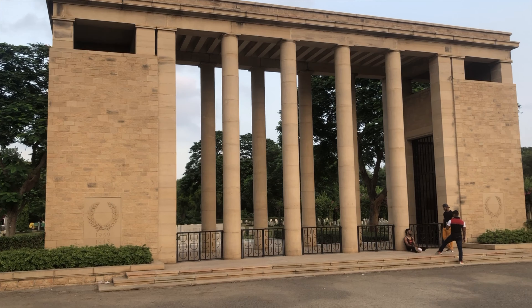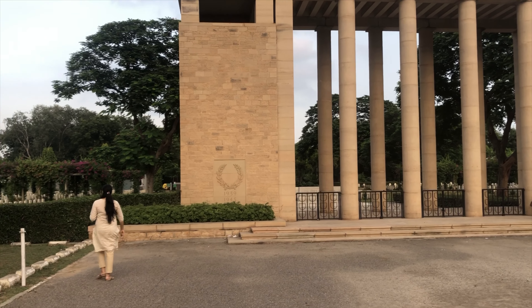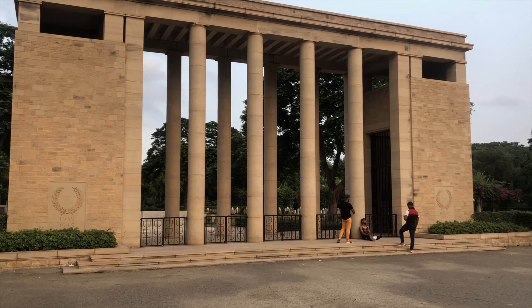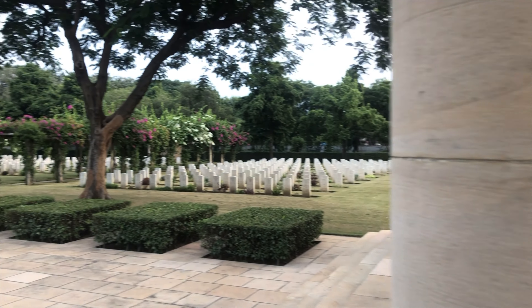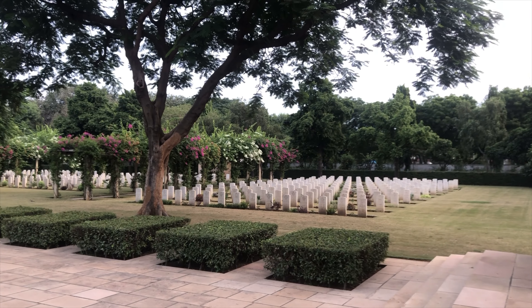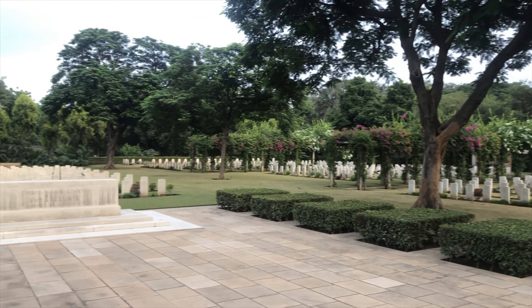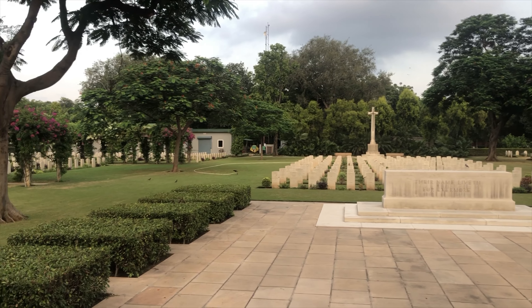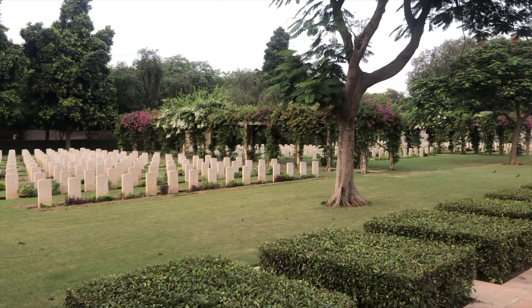Let me share some details and information about this. There are a total of 1,154 graves here, which are for World War I and World War II soldiers. This cemetery was created in 1951 — that was about 68 years ago. It was designed by Sir H.G. Brown, who was a member of the British Army. Of the 1,154 graves, 821 are army graves and 296 are air force.